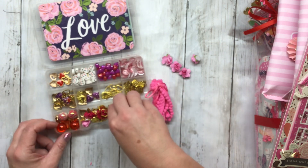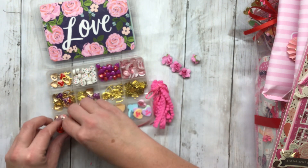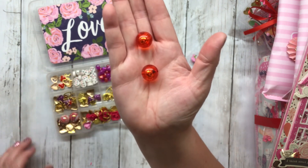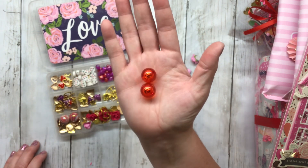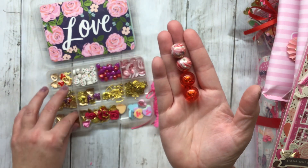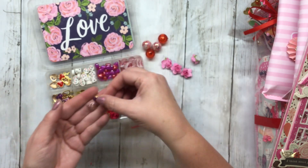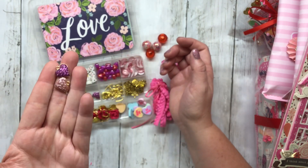You were really generous with me, oh my goodness! Look at these pretty beads with foil inside — that's so beautiful — and then these marbled ones to go with it, how pretty. And then there are both pink and purple glitter hearts.